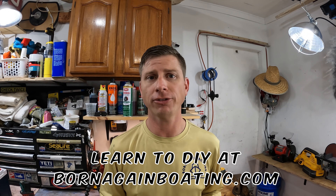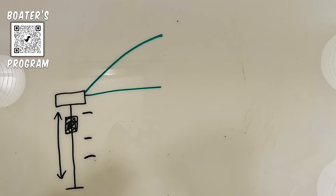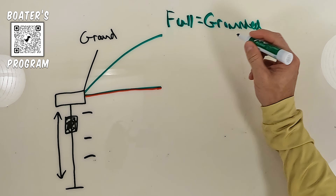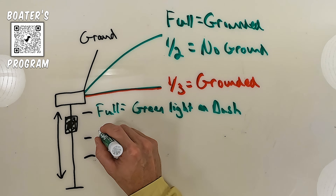On the three-cylinder engine, this sensor is only for the warning system. It does no other function than to relay information to the gauge and to the warning system, which will have an audible alarm, a visual alarm, as well as put the engine in RPM reduction if the oil level gets too low. It has three different wires: a green wire, a green wire with a red stripe, and a black wire. The black is going to be a ground. When the oil tank is full, the green wire is going to be grounded, telling the gauge to show a green light or all the bars, letting you know that the oil tank is full.